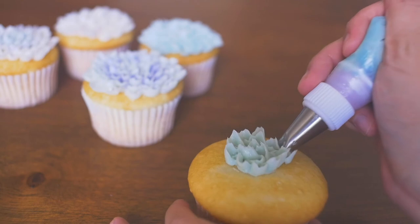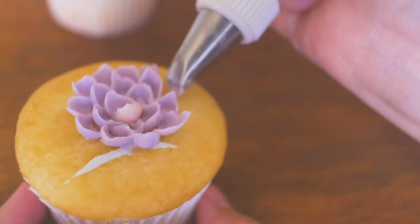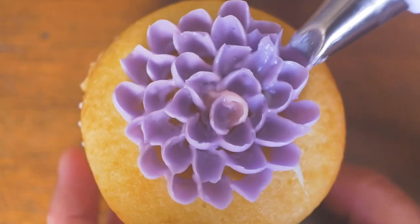Another tip is to pipe at an angle so the petals stick together like this. These just require a little bit of practice and you'll eventually get the hang of it.